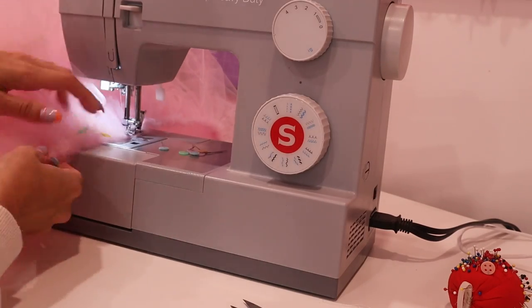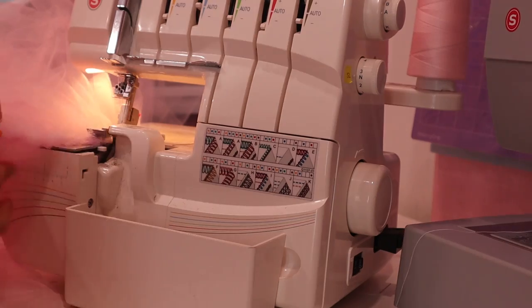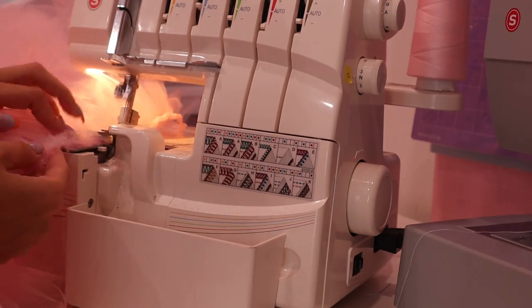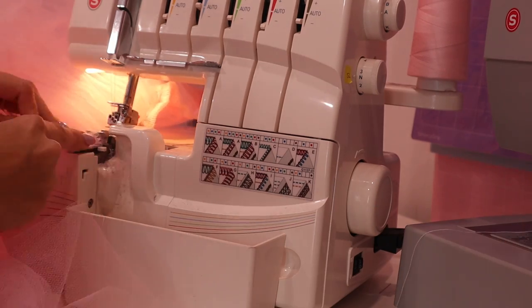Now we're going to pin and sew the four layers together. At this point I was consumed by the tulle and couldn't stand staying in this office anymore. Then we're going to serge it — this is just an optional step; I just like to reduce the bulk and make everything sit nice and neat.